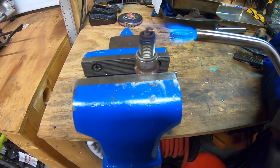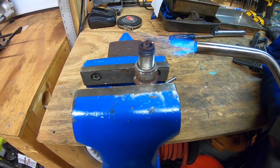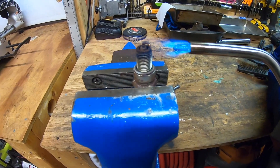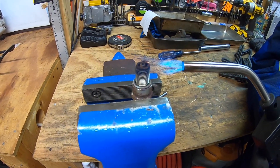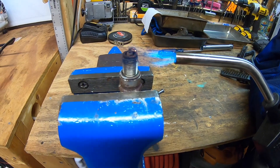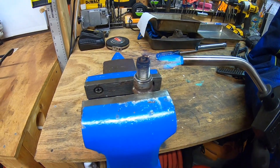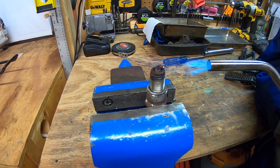Caution everybody — do not touch it for about the next 10 minutes or so. It has to cool down, it's going to be very, very hot, it will burn your hands. So please be careful when you're trying this.